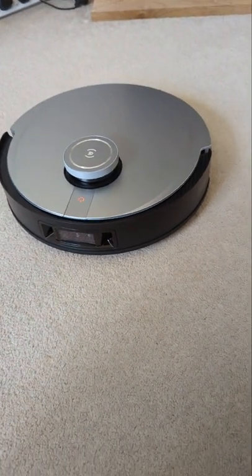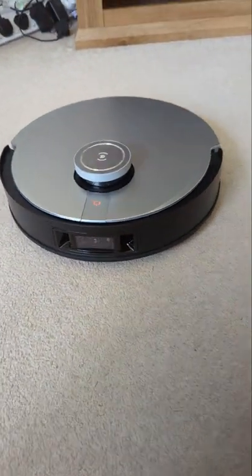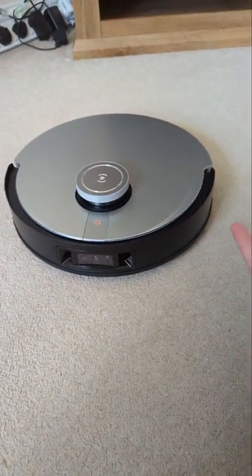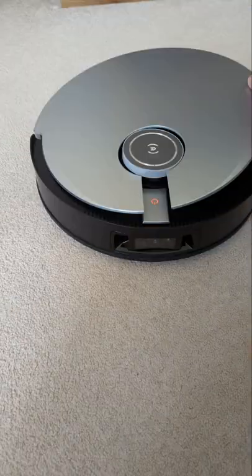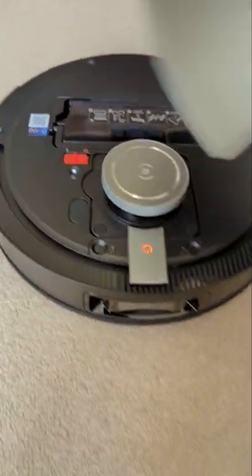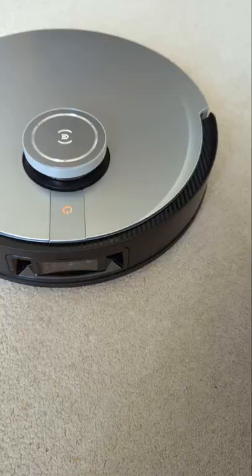This is the D-Bot X1 Omni Robot Vacuum. It has a camera there on the front, and laser technology to map your house and rooms. The top comes off — you have a waste bin in there as well, and a power switch. That goes back on there.